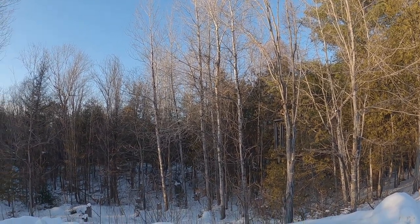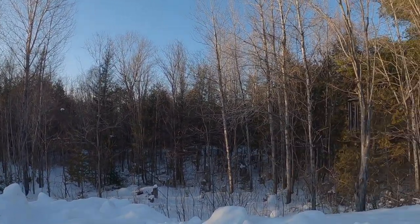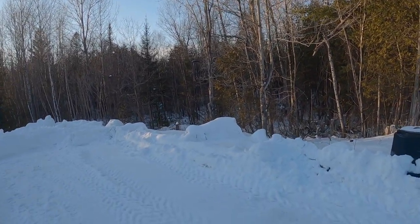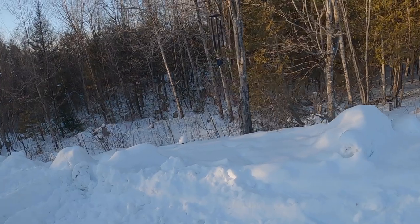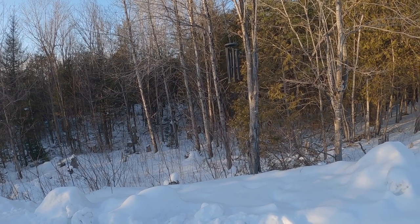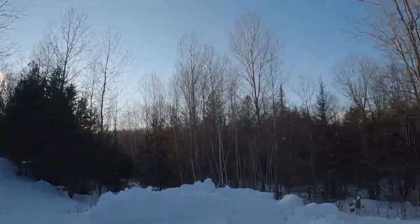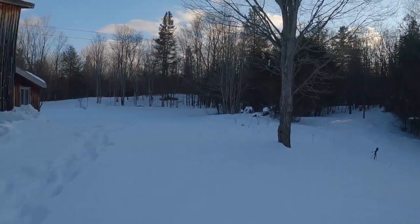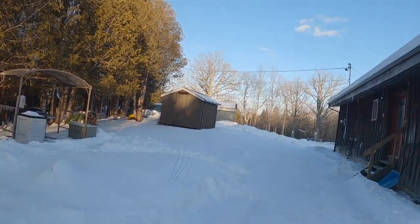We'll cut them down pretty quick, get them out of the way. I might have to cut down one of these over here and we'll just use them for firewood. I'll have to get the chainsaw out and the shovel, do a little bit of clearing here and take down some of these trees just to get ready for when it shows up.